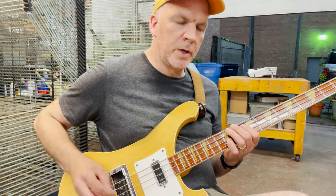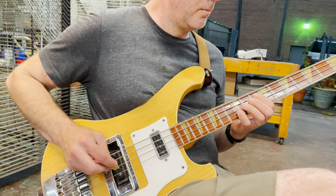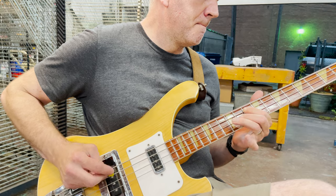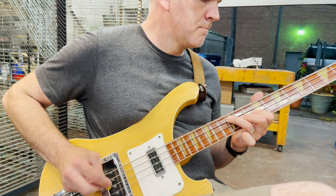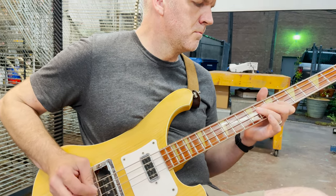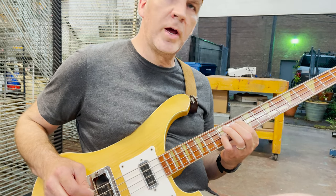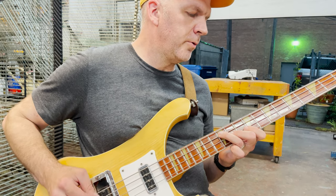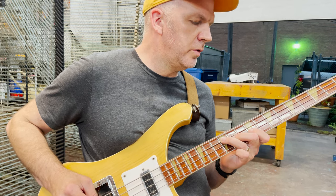This is again the same rhythm on the pick, and this is all done on the D and A strings. The fret numbers are the 10th and 12th fret, then the 11th fret, 12th, and then we're doing an open A and working down the D string.